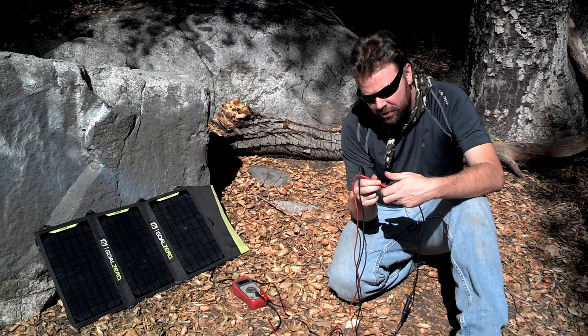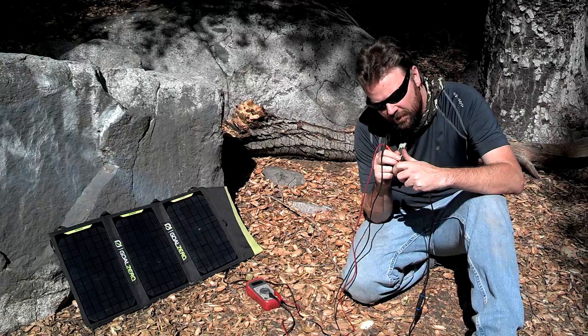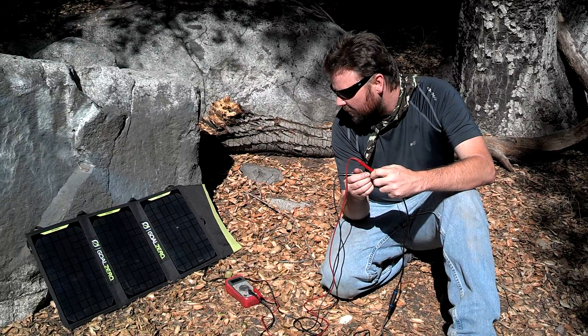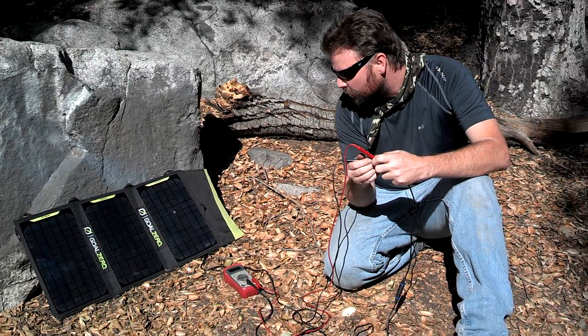I'm going to go ahead and show you guys what the voltage reads. It should come out to around 20 — it's in direct sunlight. Go ahead and show the multimeter.